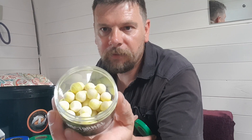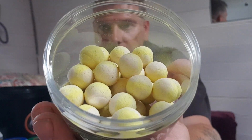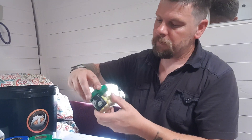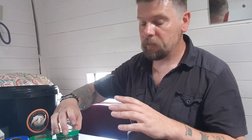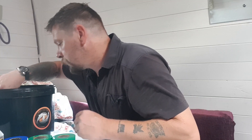Banoffee Nocturnal Pop-ups — now look at that, does that not look absolutely to die for? Absolutely amazing. This is all in one deal, all one package.